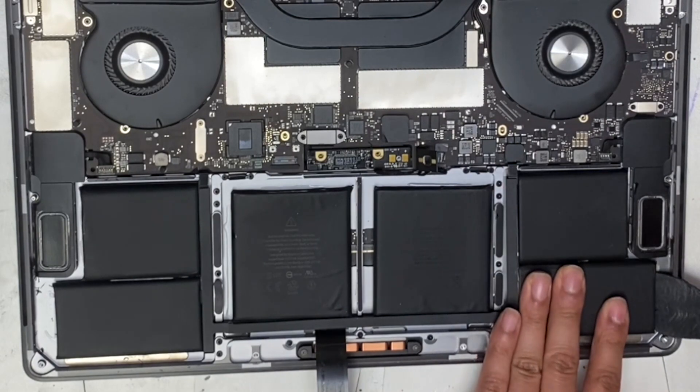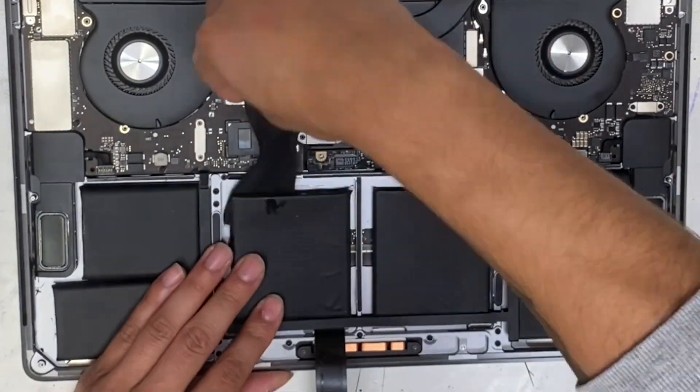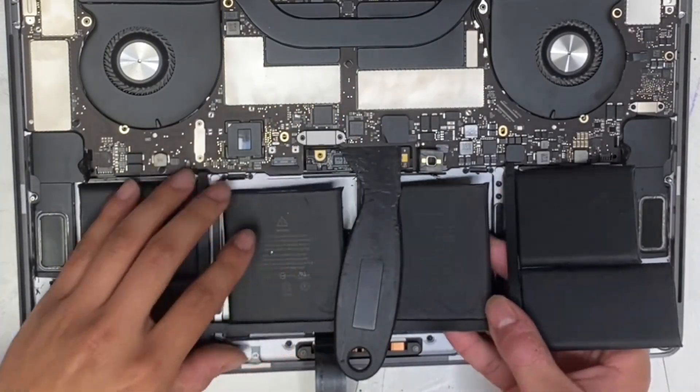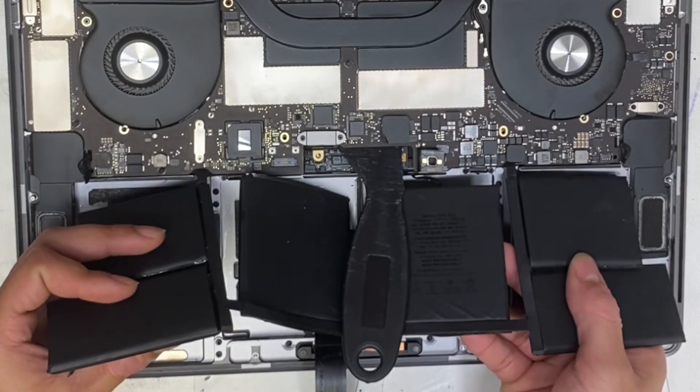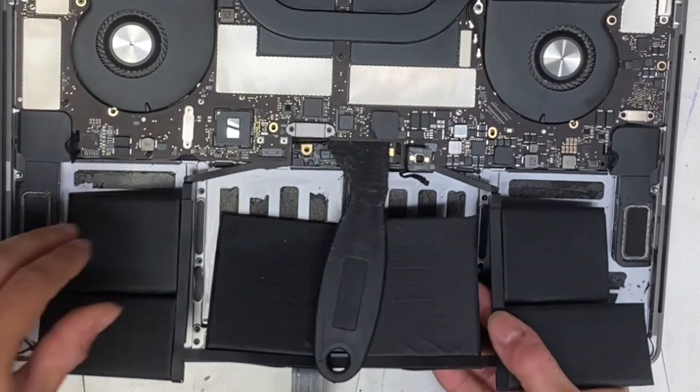Then we use our spudger to slowly and gently lift up on the battery. We work our way in from the edges and are very careful not to bend or puncture it. Once the battery is loose, we lift up slowly to separate it from the case, making sure everything is unclipped before pulling it away — we don't want to accidentally tear any cables.